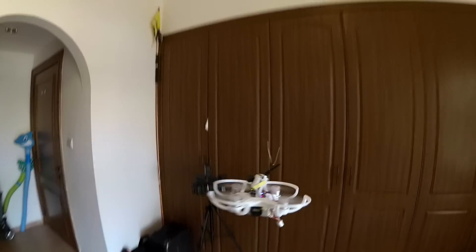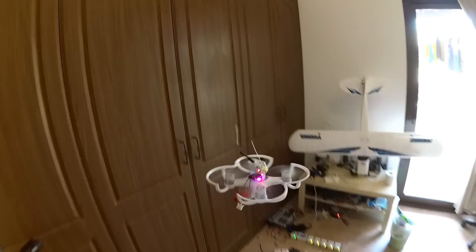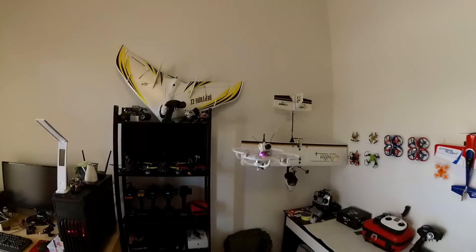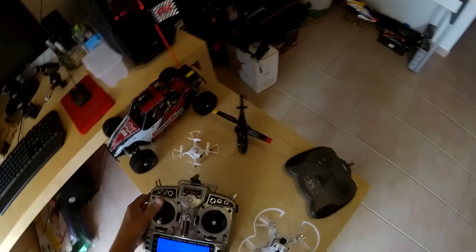Can't wait to do FPV! I hope you enjoyed this indoor flight demo of the Emax Babyhawk! It's time for me to put on my FPV goggles and enjoy some indoor FPV right away! Looks like we ran out of battery — I am really really torturing the batteries!